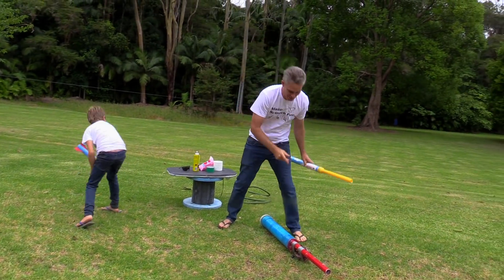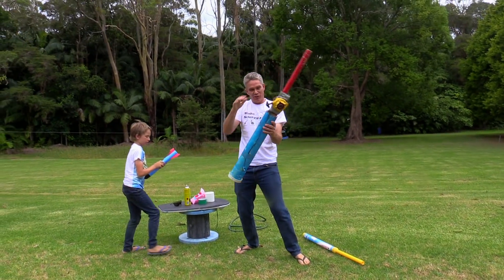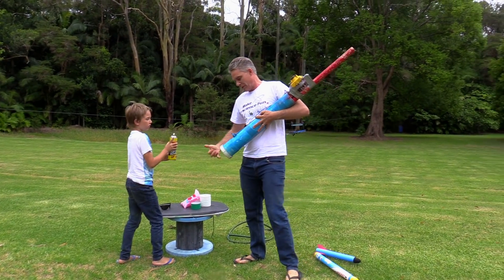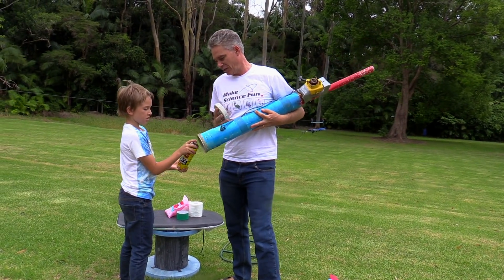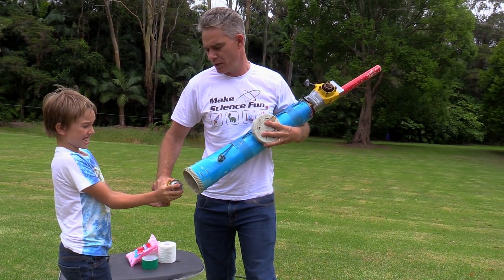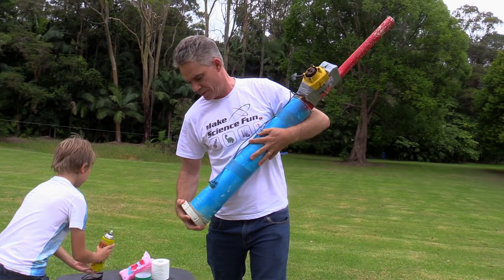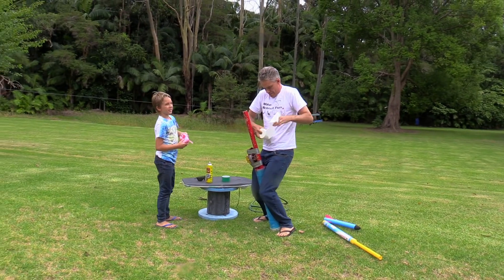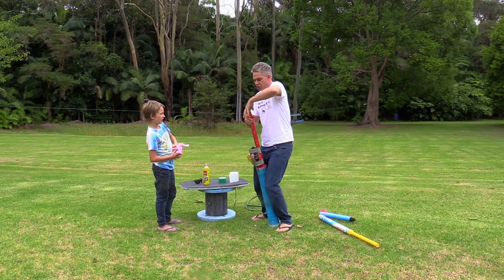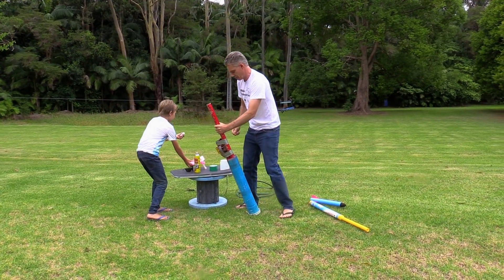I've also got this unreal looking marshmallow cannon thing and we're going to put a bit of fuel in. Fuel it up mate. Hold it back a bit — fuel — go. That's enough fuel I hope, and we're going to need some toilet paper. Shove the toilet paper down the top — this will stop the marshmallows going down the tube — and throw some marshmallows in, Sam.